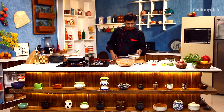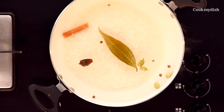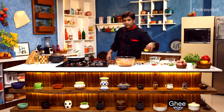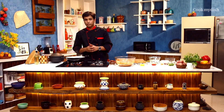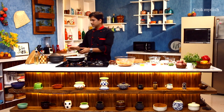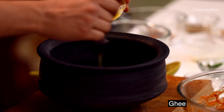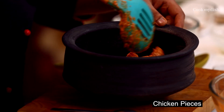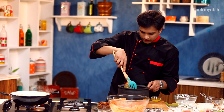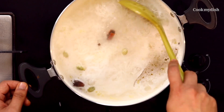I will now put the soaked rice into the boiling water. It is very important to keep a close watch when you put the rice in. While the rice cooks, let's layer our chicken — I will grease the pot with ghee so nothing sticks, and then add the marinated chicken and spread it out. The rice is cooked — nice and long grains.